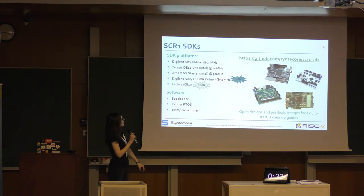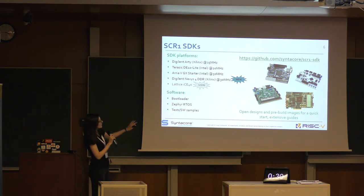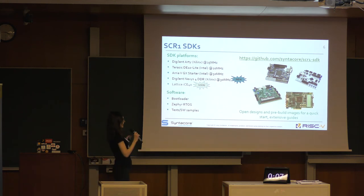Except the main repo, we also have our SDK repo. We support several FPGA platforms listed here. There are several pre-built images and open designs, and also some quick guides and software like a bootloader and Zephyr.